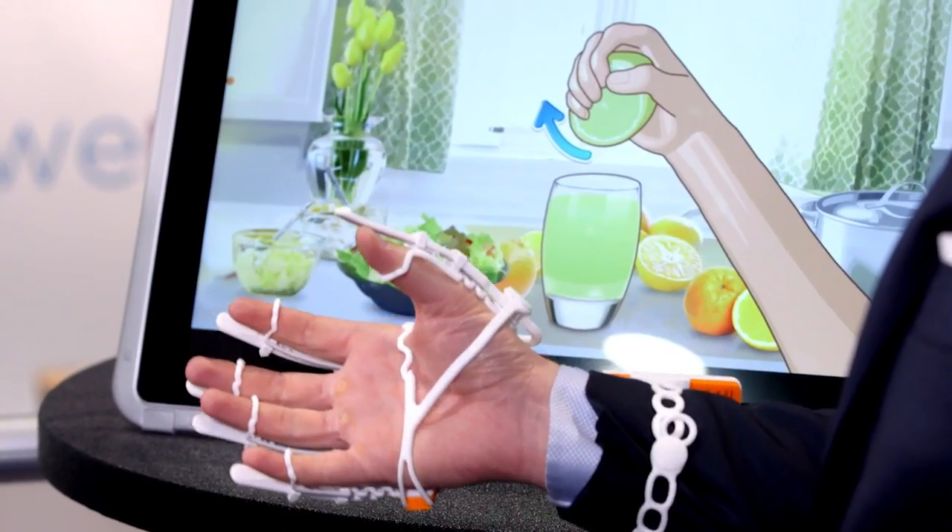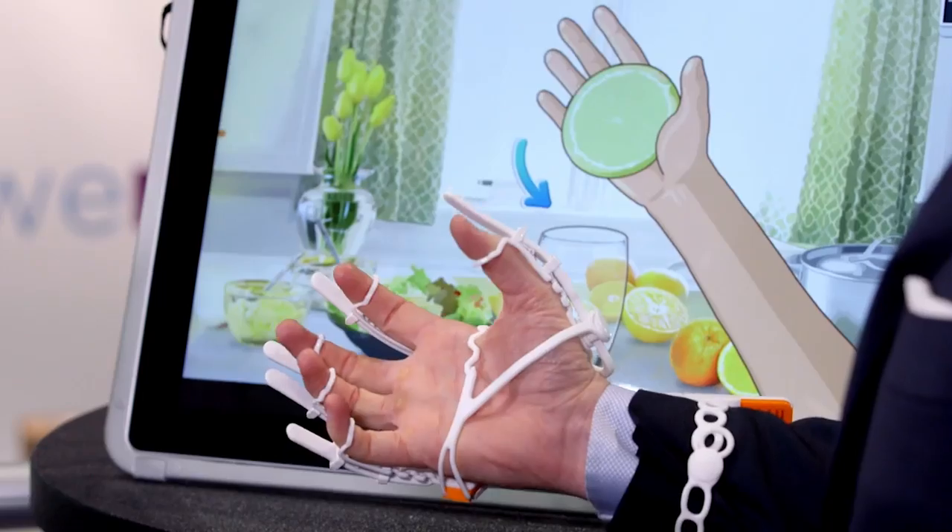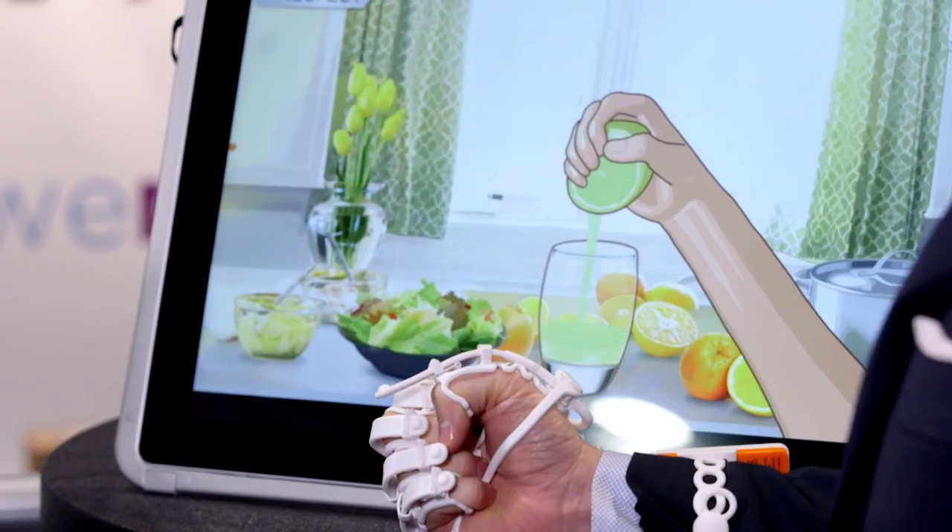So like squeezing a lemon? Exactly. So right now these sensors are just reading how much I'm clenching. So I clench and it's seeing if I'm doing a good job or a bad job.